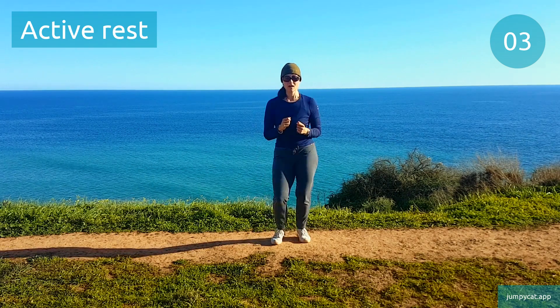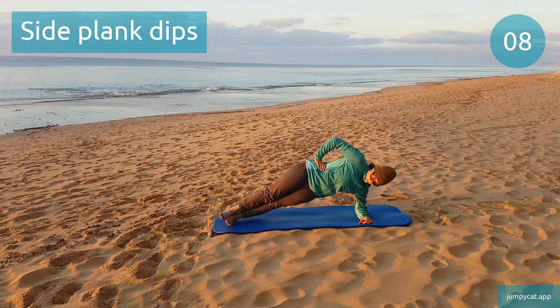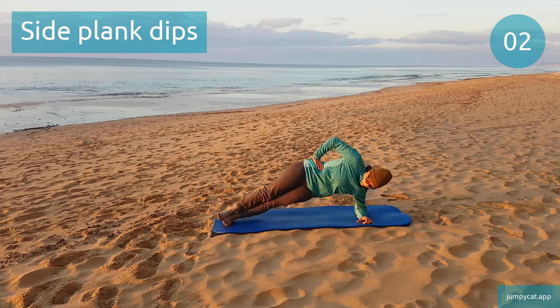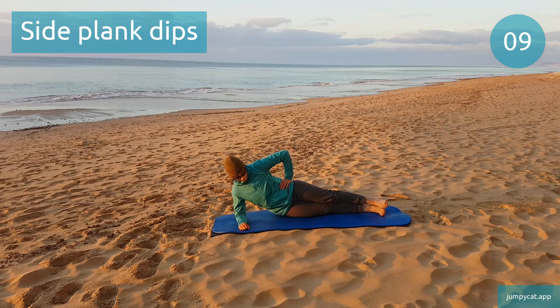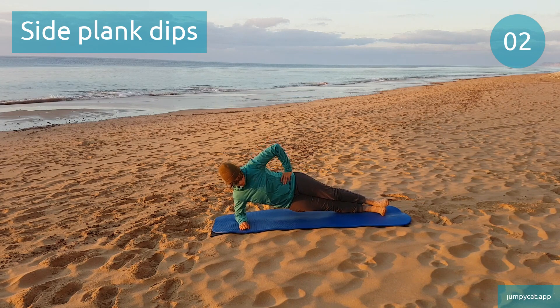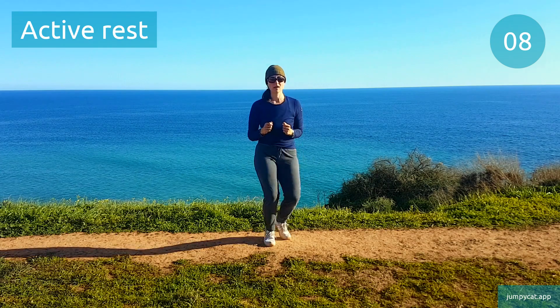Doing side plank dips next. Side plank dips. Let's switch sides. 3, 2, 1. Active rest, don't stop moving.